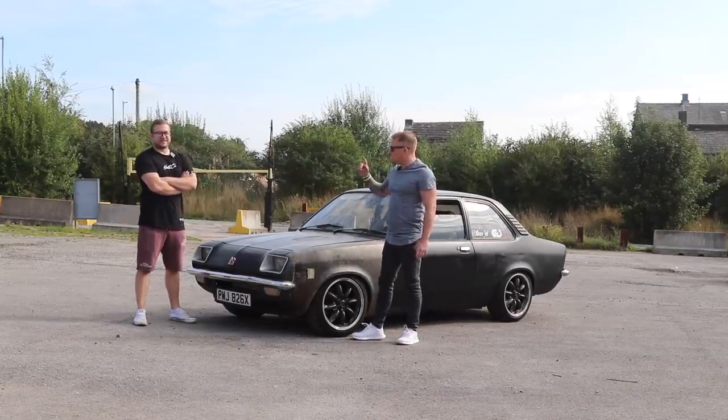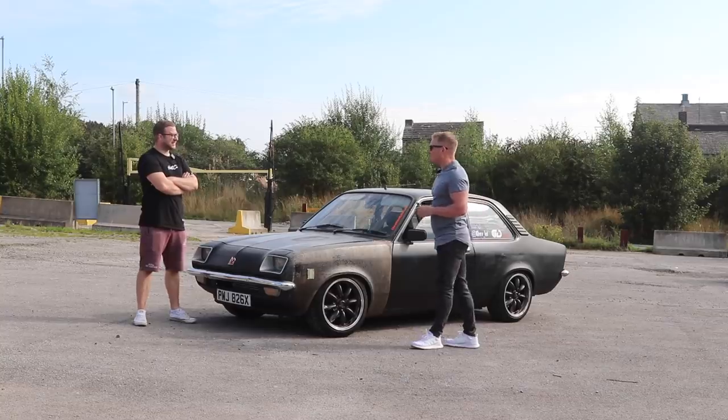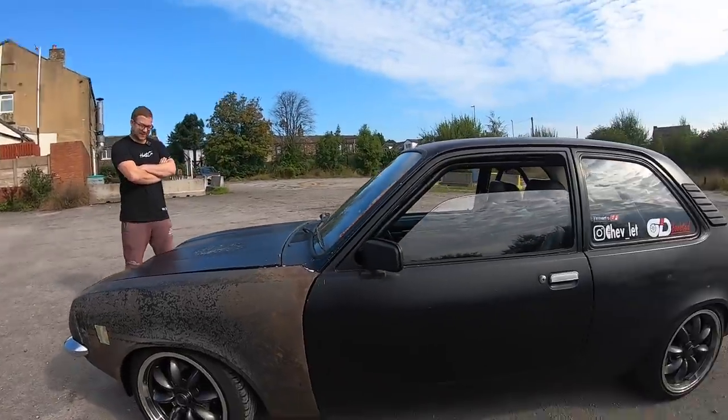Welcome back. Here we have Jeremy and his Chevette, running a C20 LET — about 540 brake horsepower. He built it all himself. It's a weird-looking thing, not everyone's taste, but it's meant to go fast.